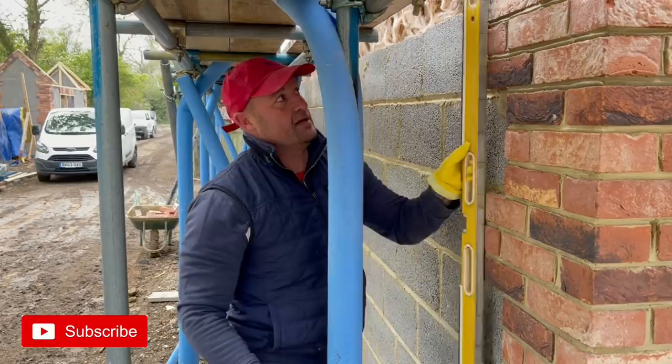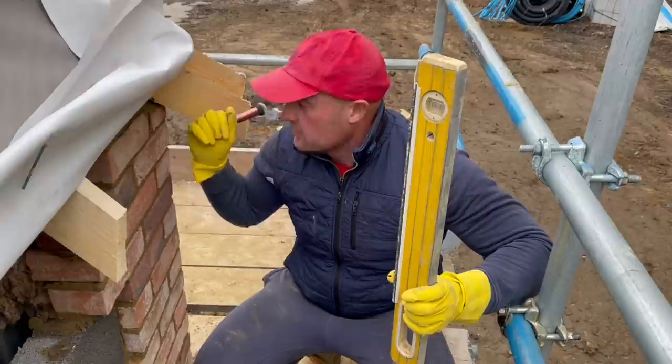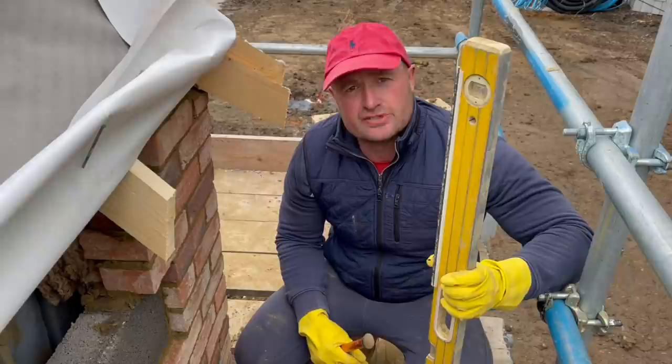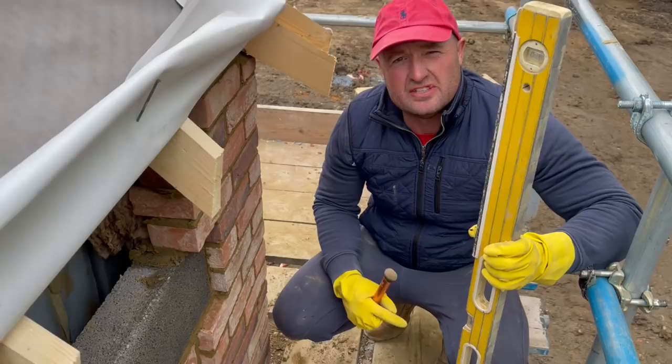I've just topped this corner out. It's really awkward because there's a massive mistake here - I don't want to go into detail, but basically you don't never work like this. The roofing pot on the outer skin's been left down, so alarm bells are ringing. But we got through it - I cut the tubes down and just worked around it, took my time, as you do. Now I've put them up, let's have a look.